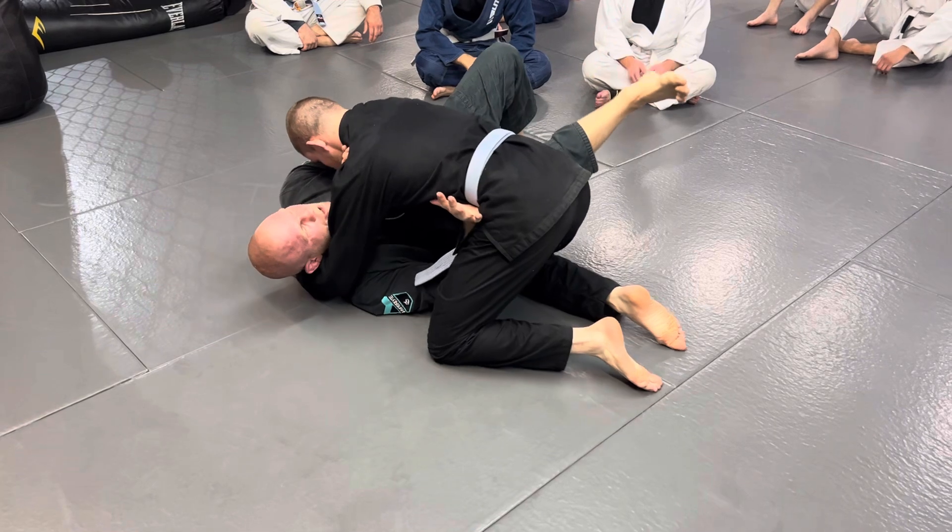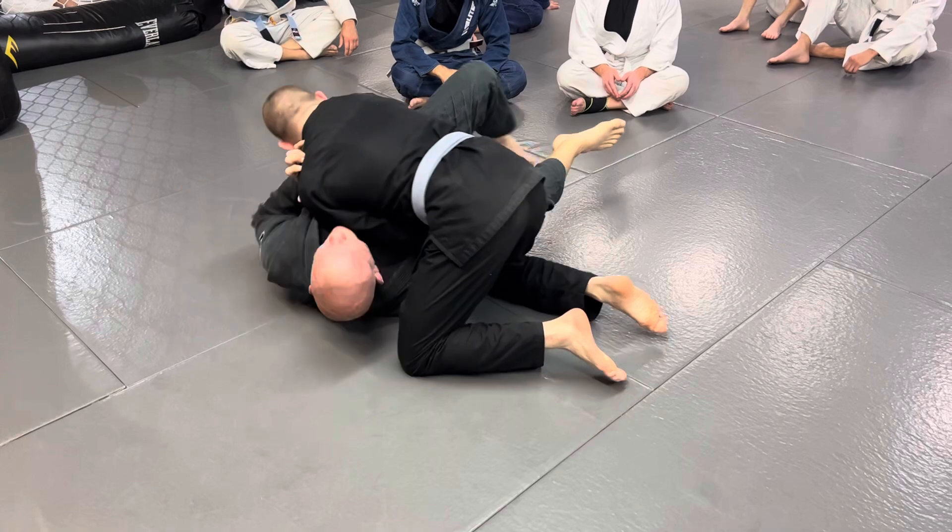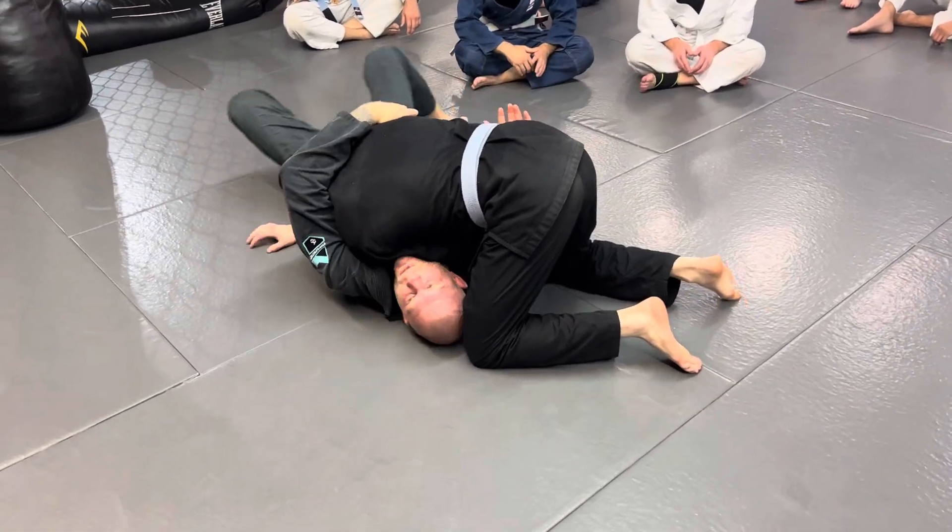Go to bring your knee inside — go slow at it. He grabs your knee, you grab his wrist. He pushes your knee, you bring your head under, reach over the back. Walk your feet.